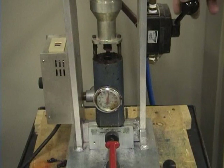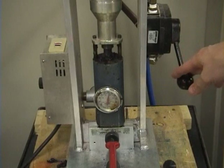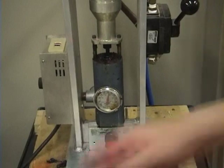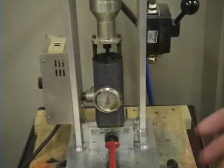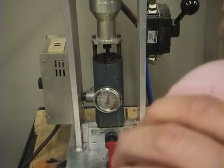I'll show another one here. It comes in, there it stops, come up. While you're waiting for it to solidify, put in some more plastic.